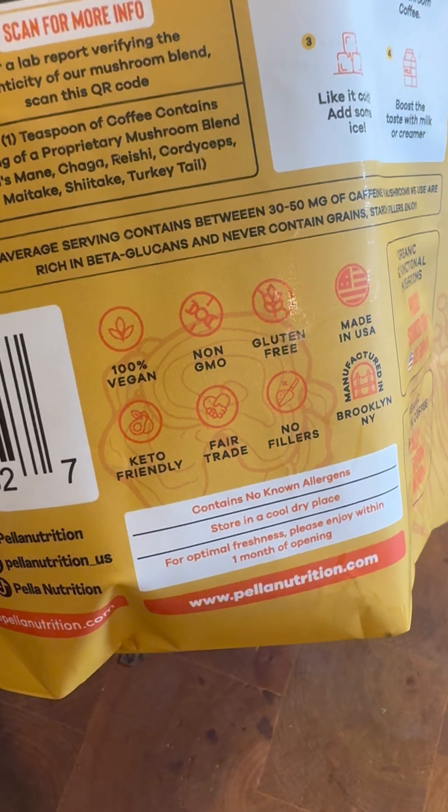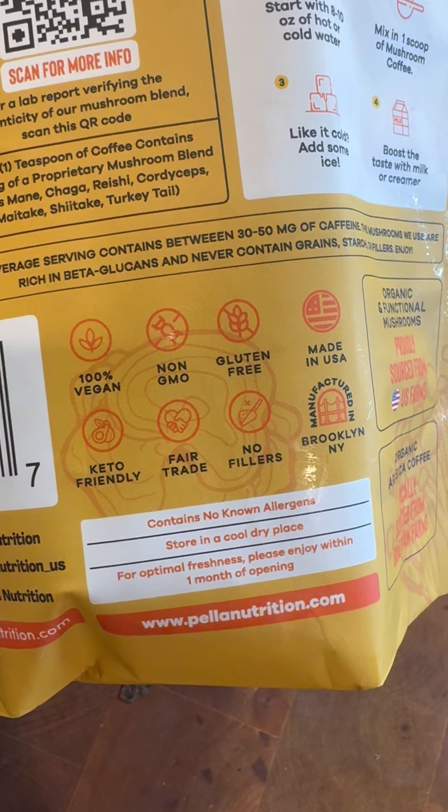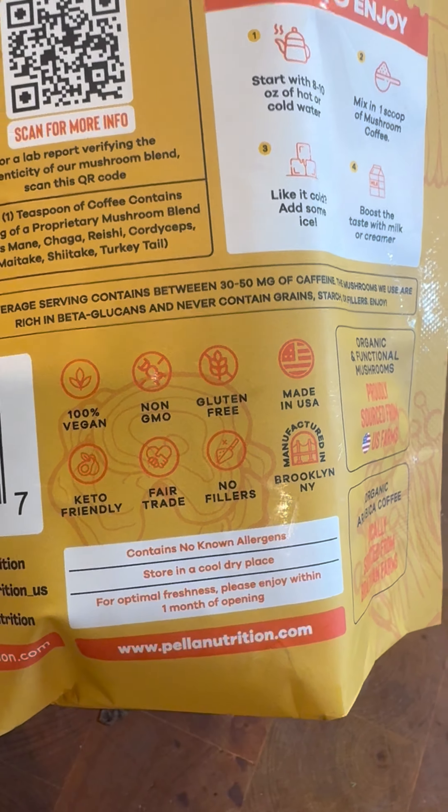I'm noticing some other things I really like here on the label: non-GMO, gluten-free, made in the U.S., fair trade, no fillers. I like what I'm seeing here.